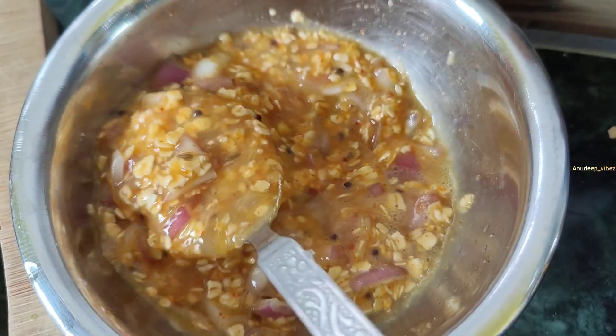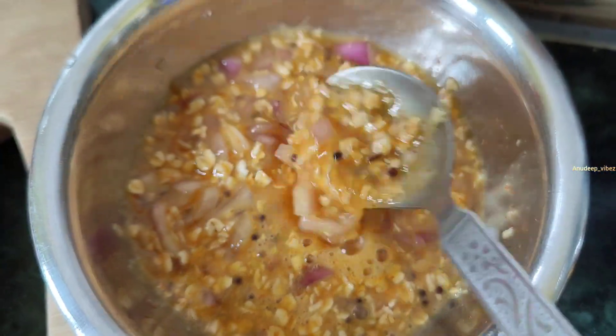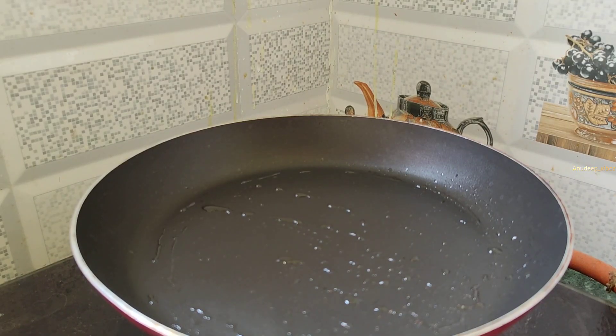Hello viewers! Welcome back! Hope y'all are doing good! So, this morning I will show you a healthy breakfast. I will show you how to make a non-stick pan.